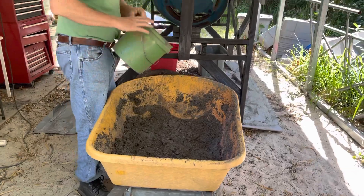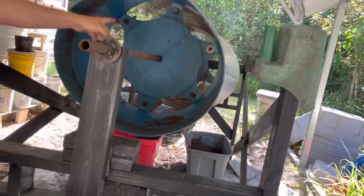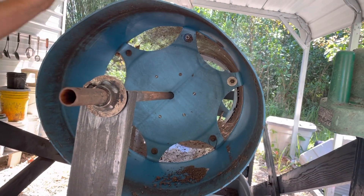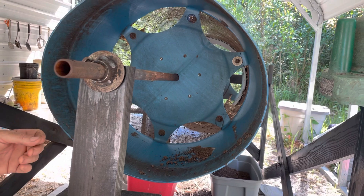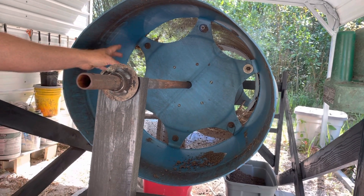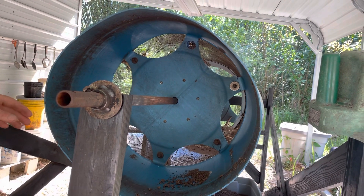You take your bucket, shovel up some worm castings, and put it through here. Inside you'll see there are plastic baffles. The trommel is about seven feet long and three and a half feet wide on this machine. This machine is capable of making 300 pounds of castings an hour. The reason I use plastic baffles and not metal is you don't want to cut your worms up too badly, and this works pretty well.